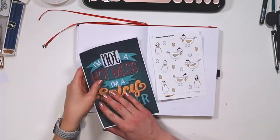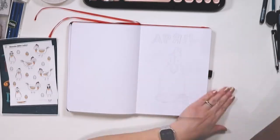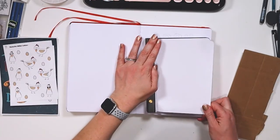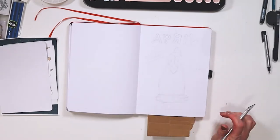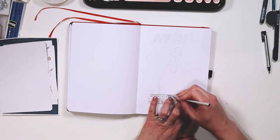Hi everybody, thank you for joining me today. Today I am sharing my bullet journal setup for April 2022. I am using a chicken theme. The thought process went Easter, eggs, and we landed on chicken.